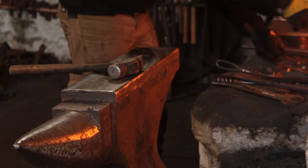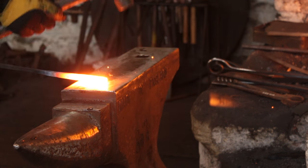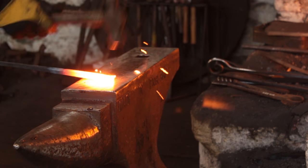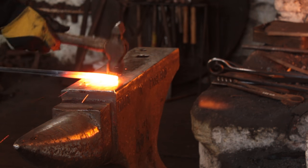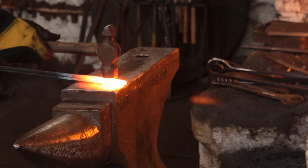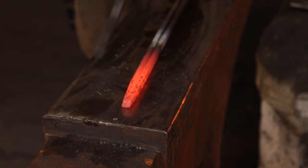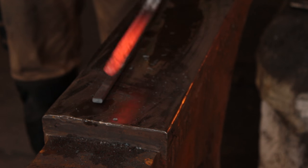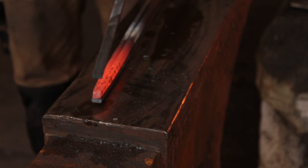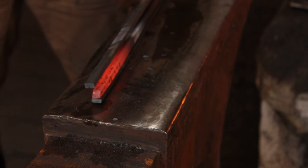I'll take one heat to tack and one heat to weld. This is wrought iron — it's self-fluxing, you don't need any borax, just get it up to a nice snowball heat. The nice thing about welding wrought iron is you get a lovely liquid surface from all the silica content of the iron. So the two bits are welded together, and the other two bits I will put to either side in a nice iron sandwich and forge weld those into place.